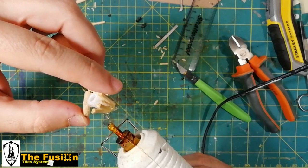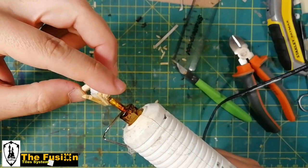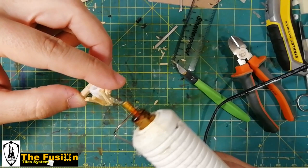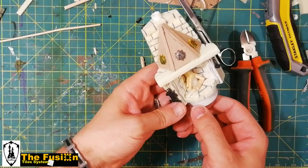I hold the little fire upside down to take advantage of gravity and slowly shape my flames. When you are satisfied with the shape, you can glue your small fire directly onto the bulb. Test that everything works little by little as you go.